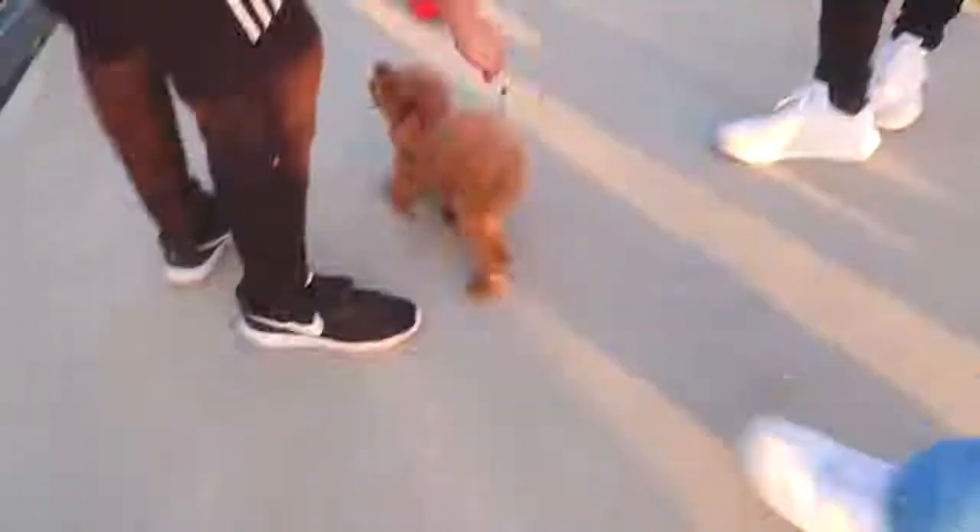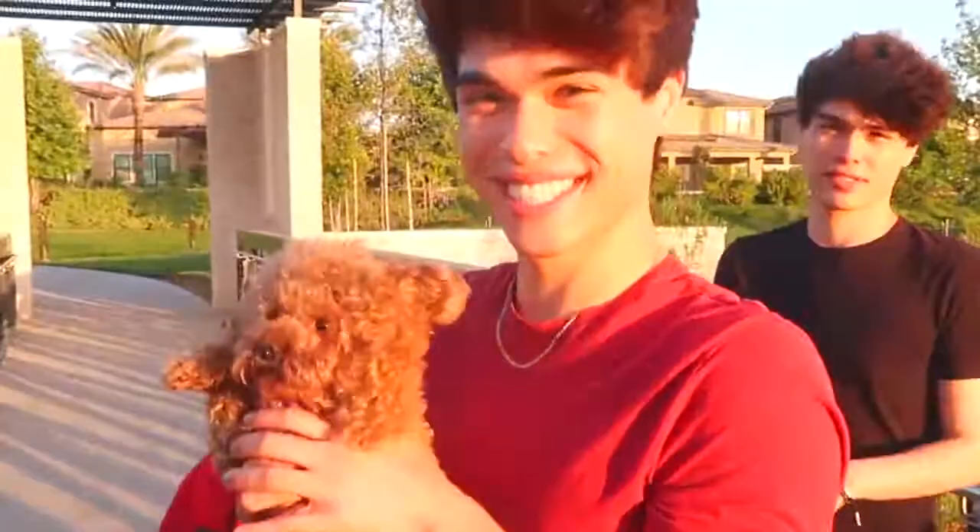Oh, you want me to hold the dog? Yeah, he's so cute. Oh my god!